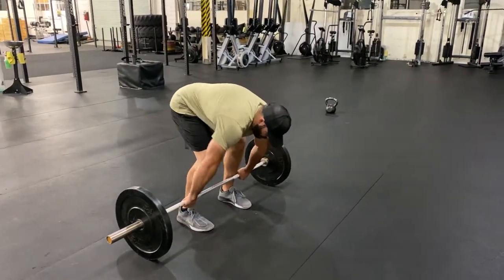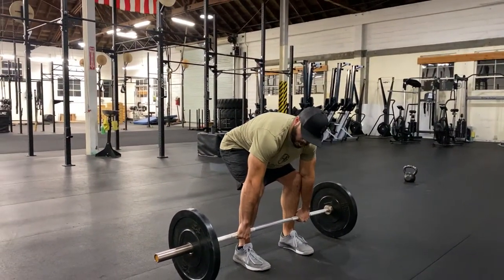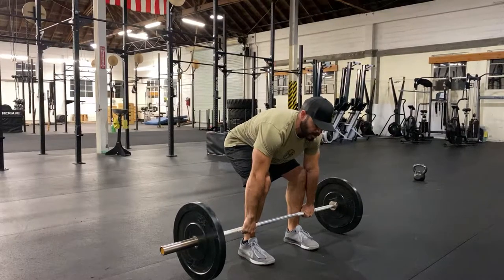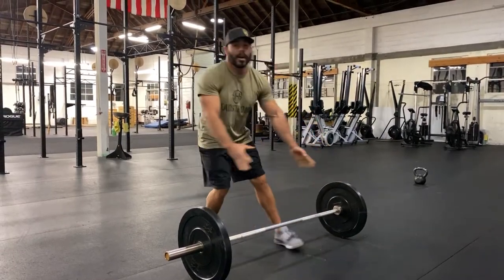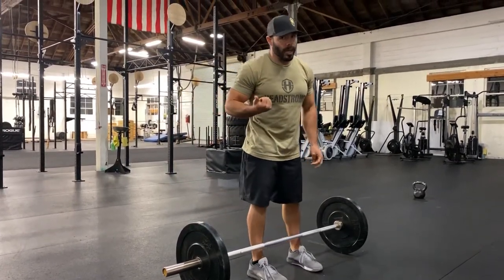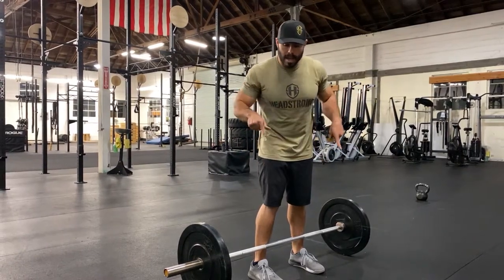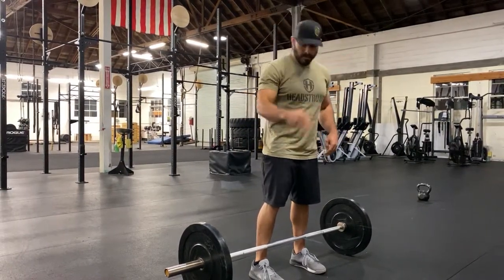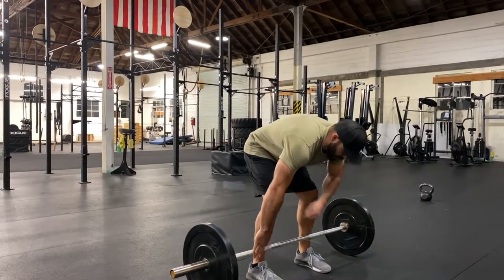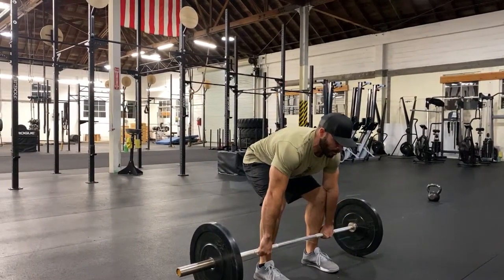All I have to do now is lock my lats down and rock back. Now my shoulders are directly over the barbell, and that barbell is keeping me grounded. If I were to let go of that barbell, I might fall back. That is a good sign that you are ready to stand that weight up. I want you to think about not standing the weight up, but simply pushing the ground down and your hips coming forward. I create that tension in my obliques, lock my lats down, rock back — so I'm pulling the slack out of the bar.